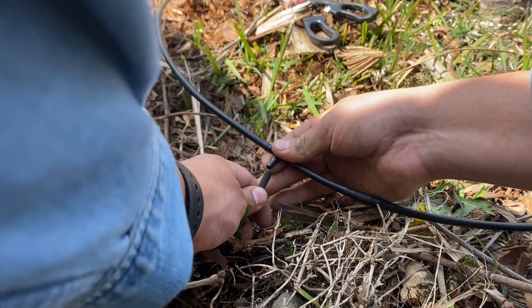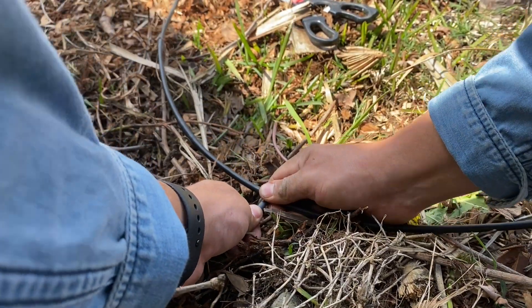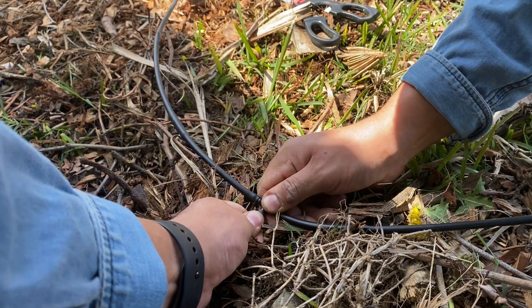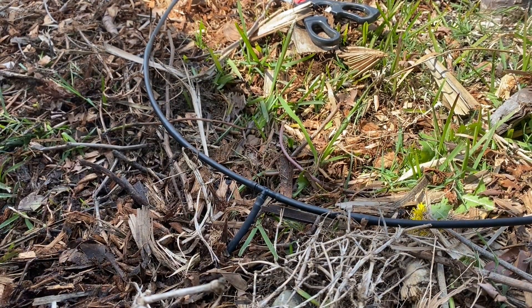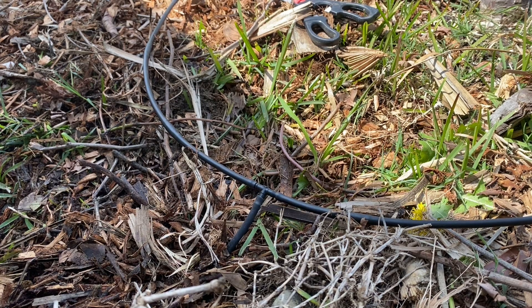Hopefully this is at a better angle. All we're going to do is insert this tubing in. And there you have it. If everything looks well, I'm going to go ahead and finish capping off a few more sprinklers and then we'll be doing a test run.